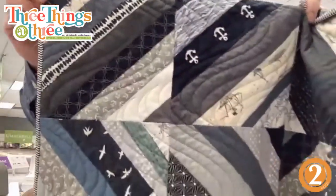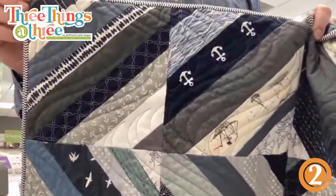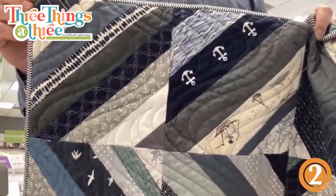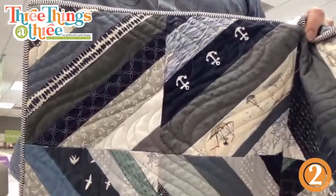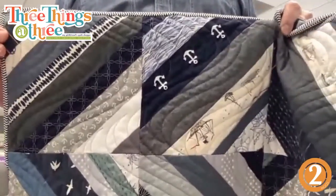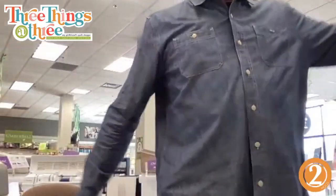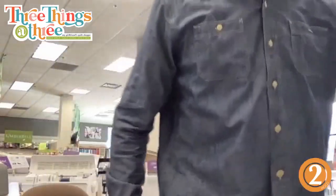Janet Clare — if anyone knows Janet Clare, she's from England and she's just the sweetest person. She designs for Moda. When she was auditioning to do designs for Moda, she just sent her sketchbook — basically paintings. She does everything by painting. Gorgeous, gorgeous quilting fabrics.